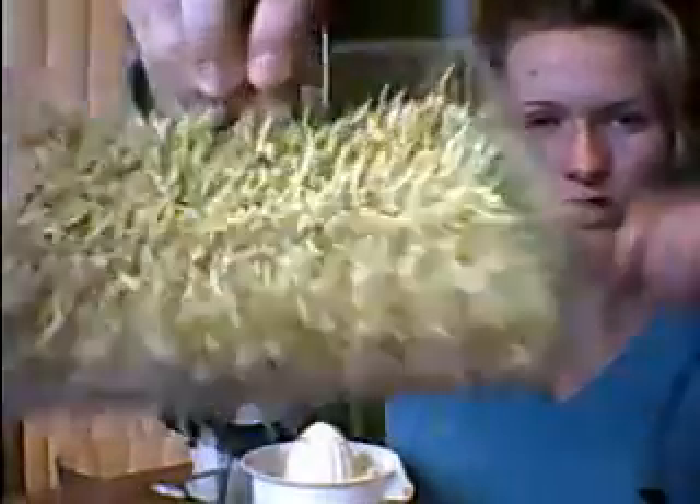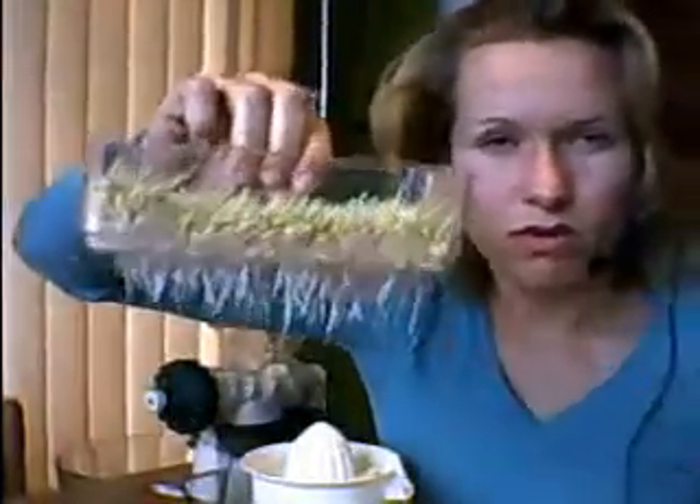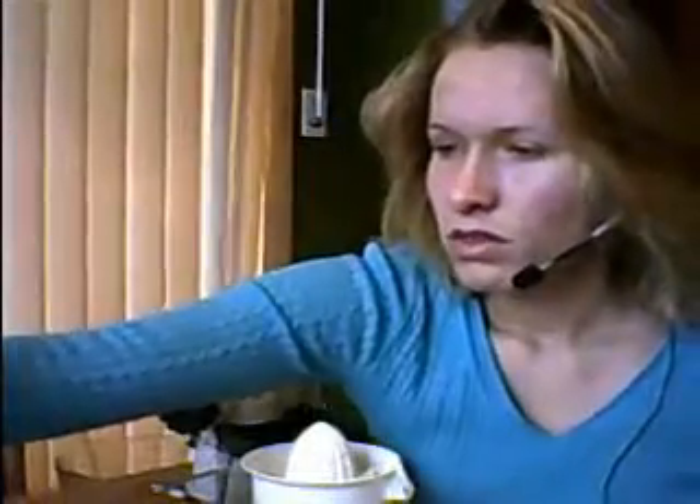These are my sprouts — they're no longer really sprouts; if you can tell, they're growing into wheat grass. This is day three. If I wanted to use them in bread I would have used them yesterday, so that would be day two of the sprouting process.